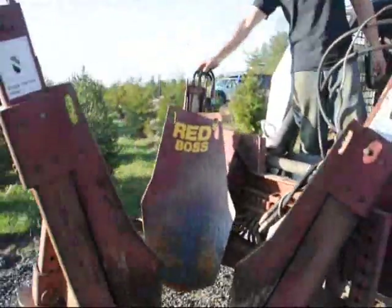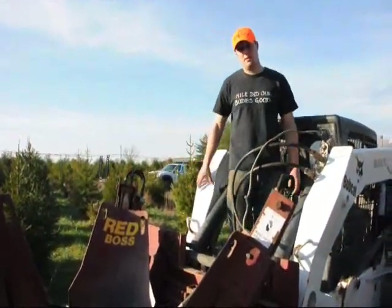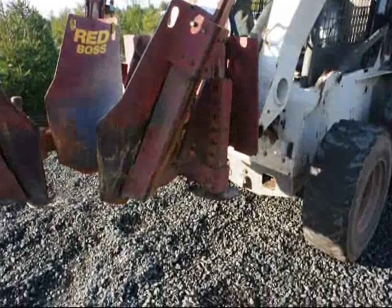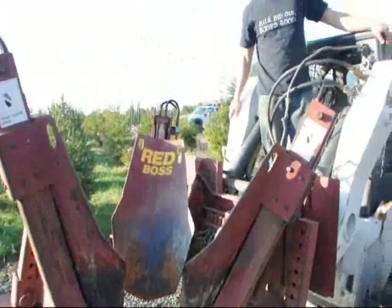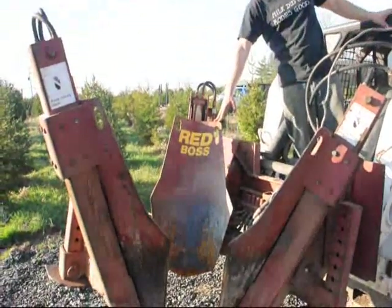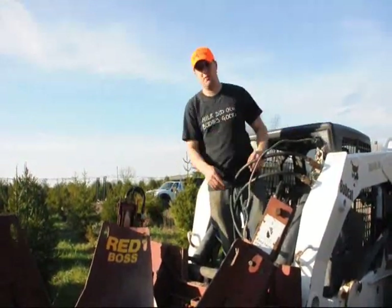This tree spade is what we call a 20-inch spade because at the largest point the biggest ball we can dig with it is 20 inches across. You can see there are little feet right here which we can lower, and when we lower it it makes a smaller tree ball. We can do a little bit of adjusting on the sizes with our spades. The Red Boss is good because it has a 22-degree angle for the ball it makes, and I like that very much because it makes a stable tree ball so when you dig it, it doesn't flop over.